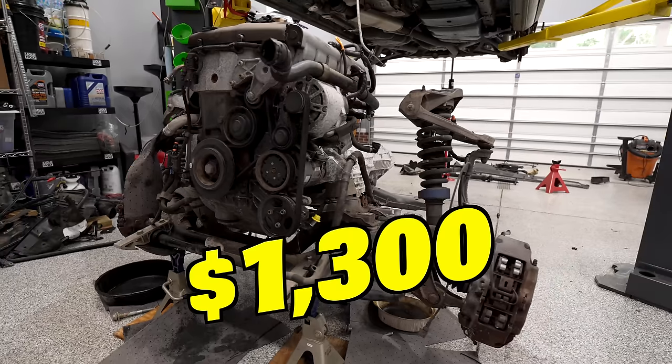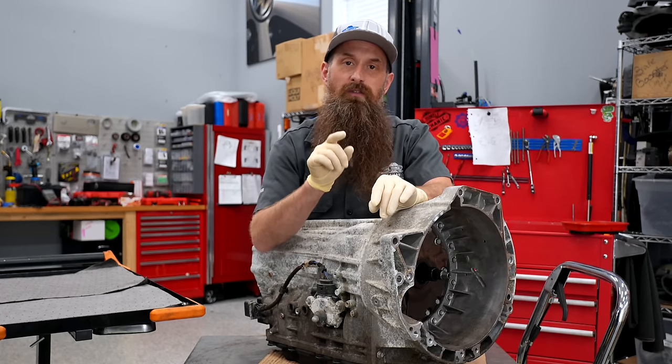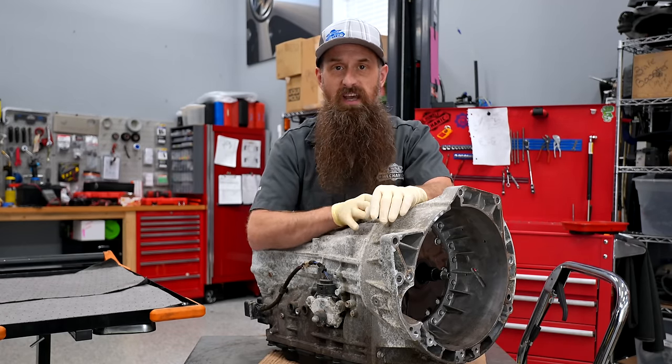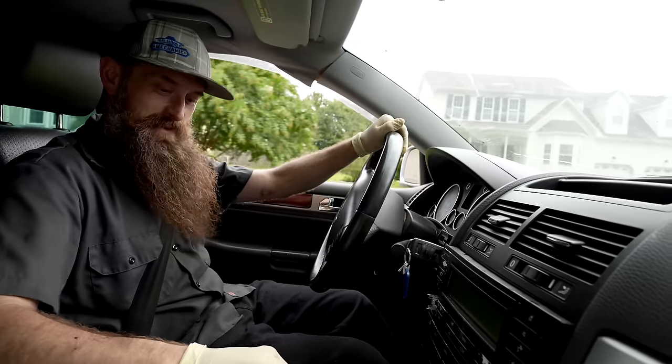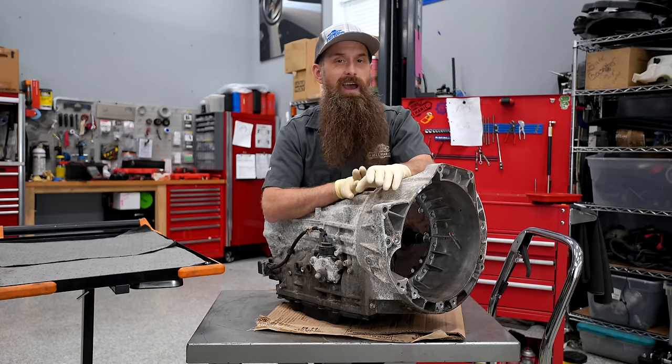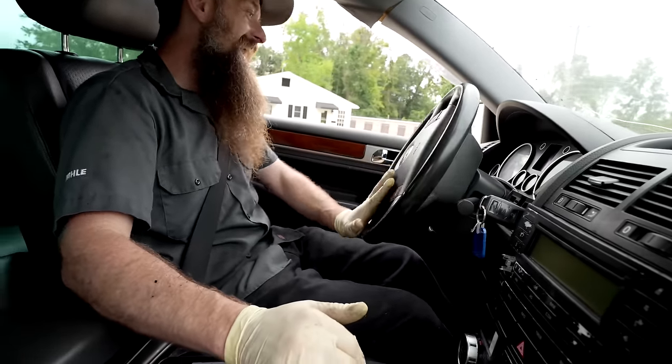I recently bought an '06 Touareg with a 3.2 VR6 for $1,300. The reason it was $1,300 is because the previous owner said the transmission was dead. The transmission wasn't completely dead because I drove it up on the trailer as well as took it on a test drive, but the previous owner was also kind of right because it shifted terribly.